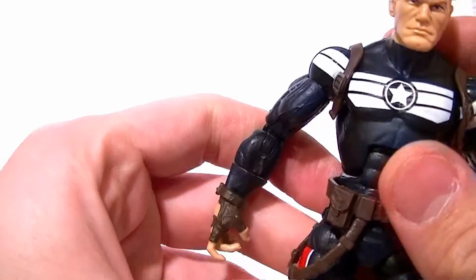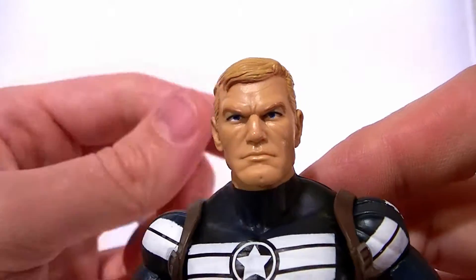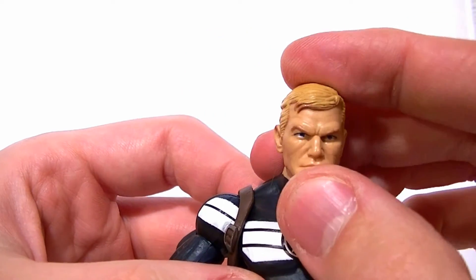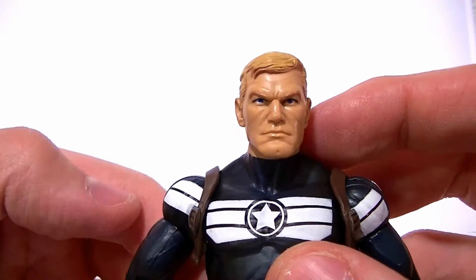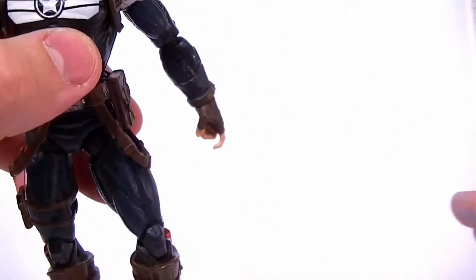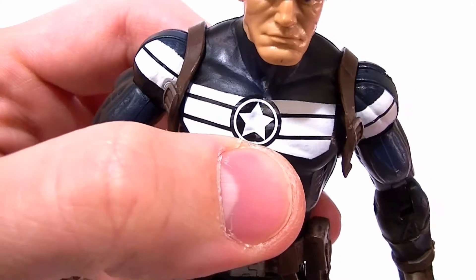The paintwork on the head is really nice — the eyes and hair look great. The only problems with the head are the size and that it looks way too old for Steve Rogers; he should look like he's in his 20s, not his 40s or 50s. The paintwork on the white parts is okay, and the star looks good — except there's also a small secondary star that we don't like.